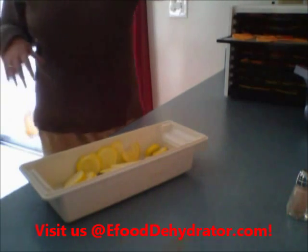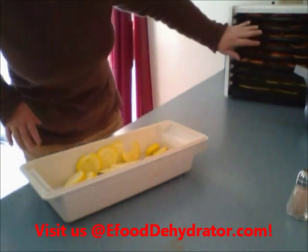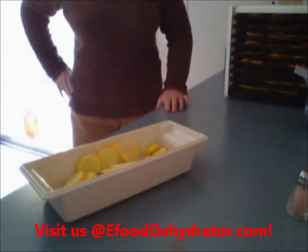Wouldn't these be neat to dip in there? That was three sweet potatoes — six full trays.